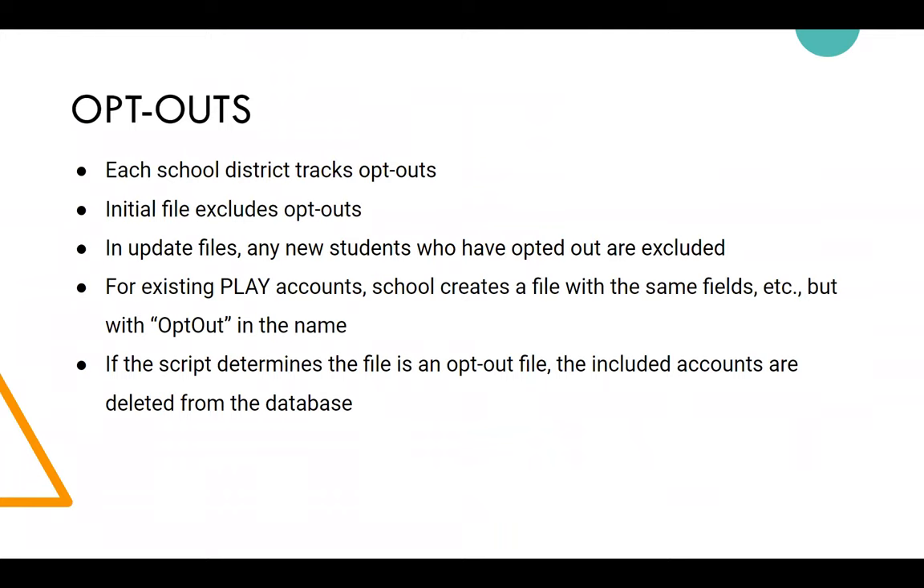Opt-out files use the same file format but with 'opt out' in the filename — that's how the script knows to delete those accounts if they exist. The deletions are driven entirely by what the school side sends.